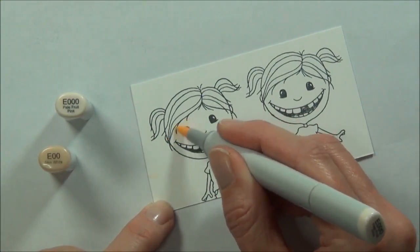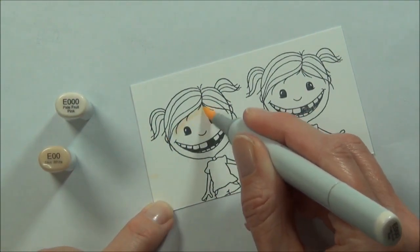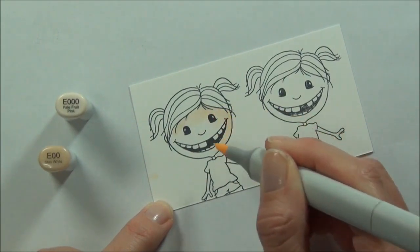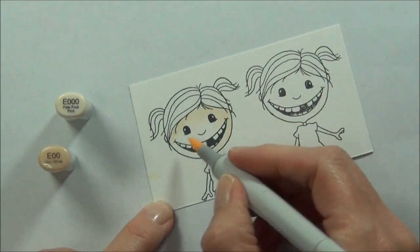I'll start as usual with coloring my face, and once I've got all my images colored with my Copics then I'll fussy cut them out.